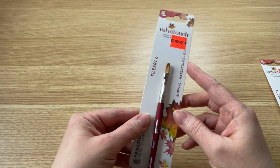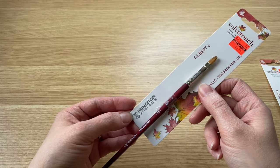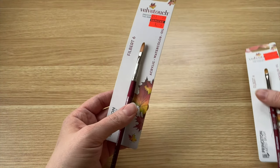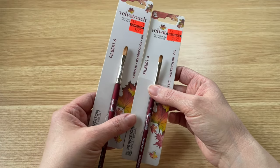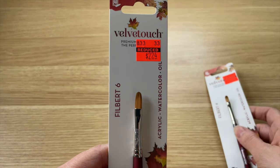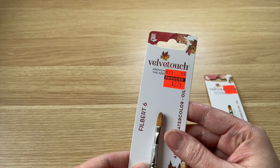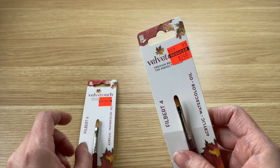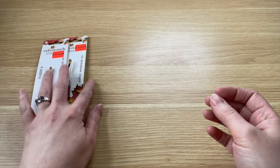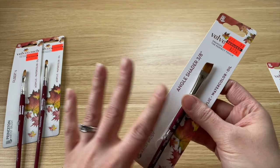The very first set of brushes I have are Velvetouch Princeton Artist Brushes. This one is a Filbert size 6, and I have another one in a size 4. The size 6 was normally $8.99, down to $2.24. And the size 4 was normally $9.99, down to $2.49. I thought those were some great deals.